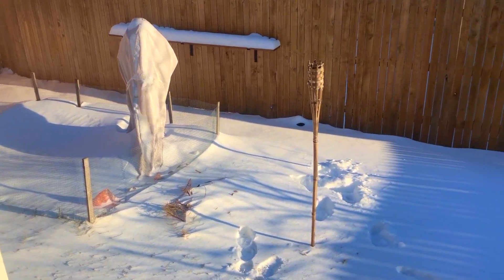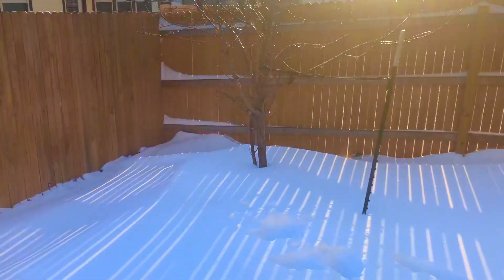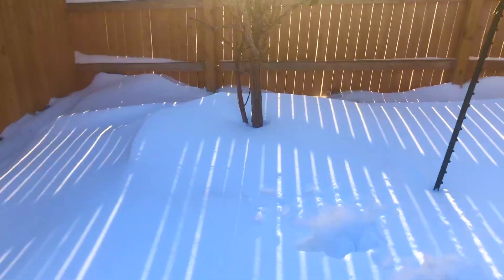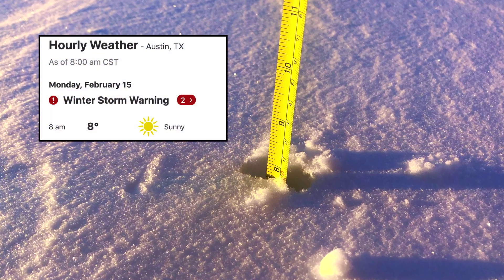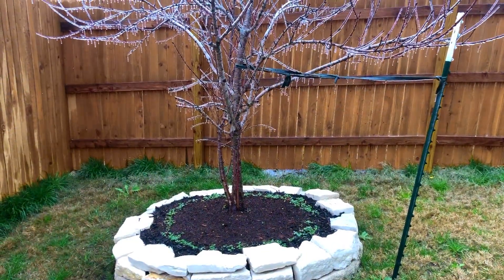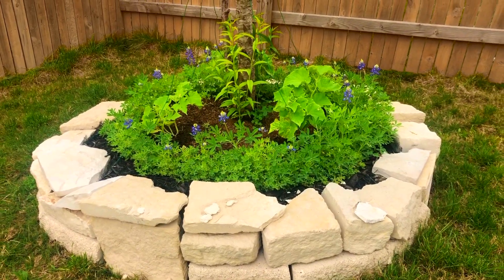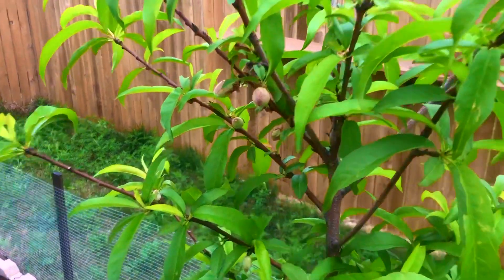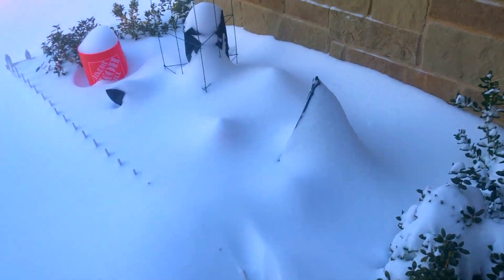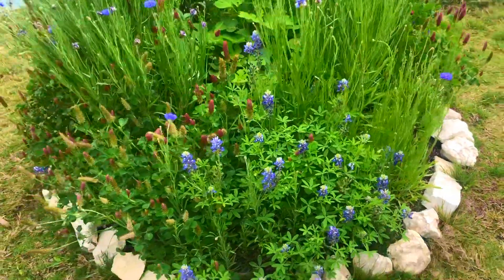Greetings fellow gardeners. This video is a winter gardening guide for severe winter storms. For context, depending on how far in the future you're watching this video, on February 15th 2021 Texas was hit by winter storm Uri which caused severe statewide power outages bringing the coldest weather we've seen in 30 years. Here in Austin we got 8 inches of snow, back-to-back single digits, and it was below freezing for a whole week. The purpose of this video is to show you how I went from one of the most brutal winters we've seen in a long time to one of the most beautiful springs we've seen in a long time.